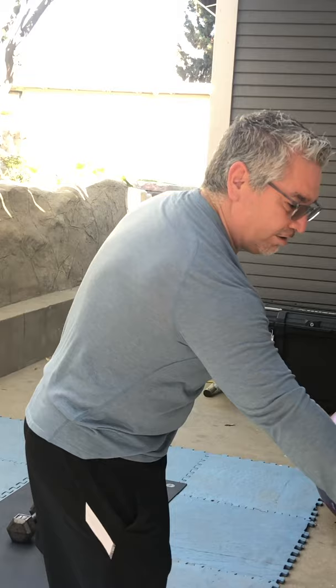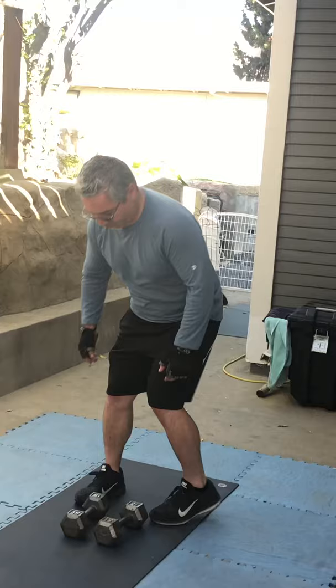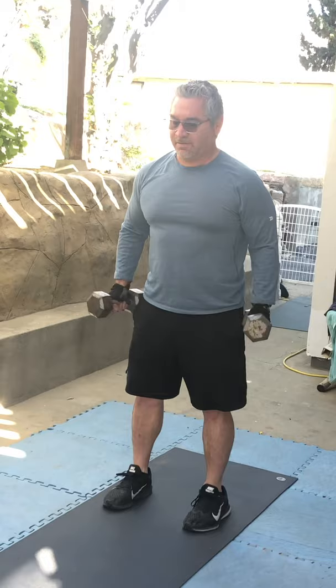This one I like to call squat, curl and press. I'm grabbing my dumbbells, squatting, curling, and pressing — three exercises at one time.